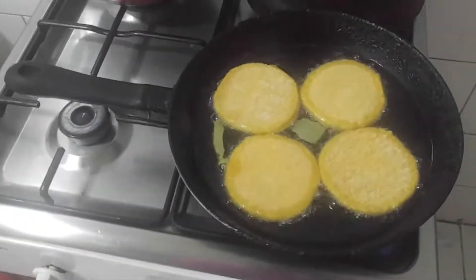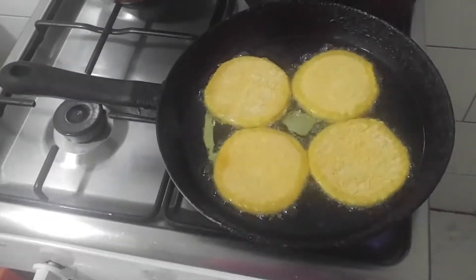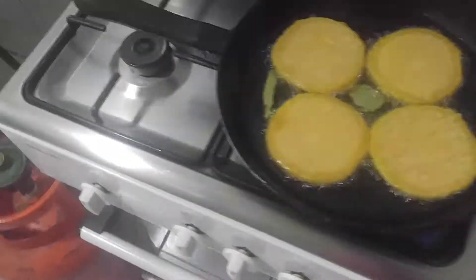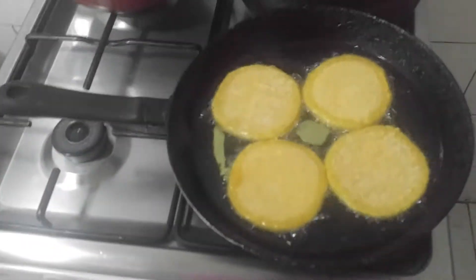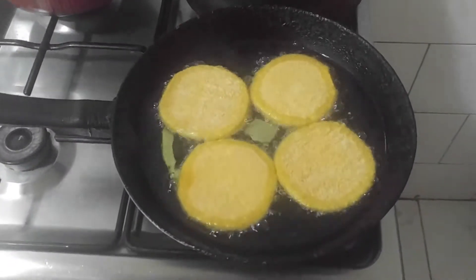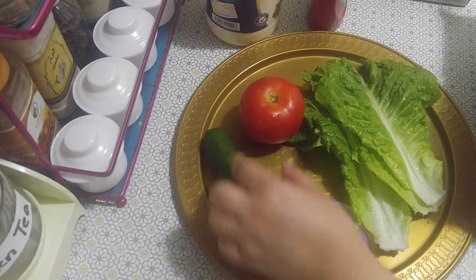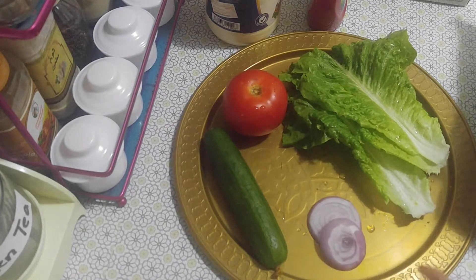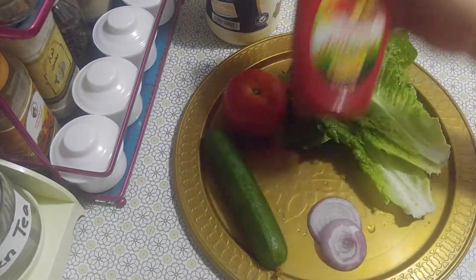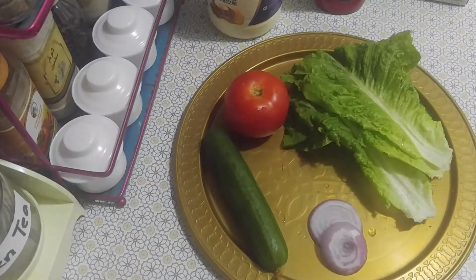Hello to all our viewers! Right now we are preparing chicken burgers for dinner. We have four chicken burger patties and we will need cucumber, tomato, lettuce, onion, burger bread, ketchup, and mayonnaise.